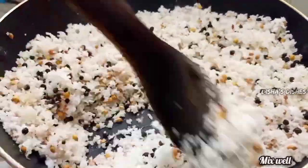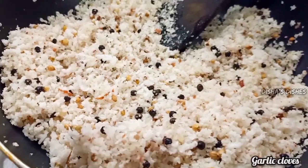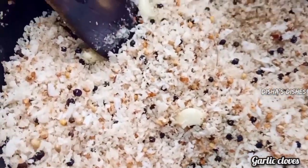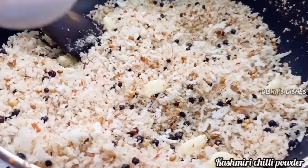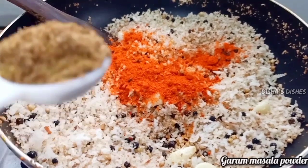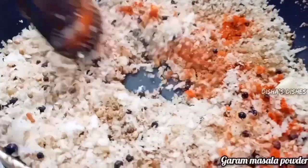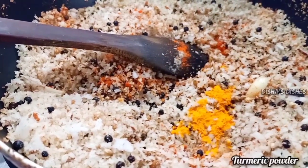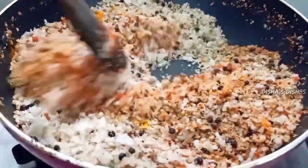Add 1-2 cups, then add 1-2 tablespoons. Make 1 tablespoon of Kashmiri, and 2 tablespoons of garam masala.